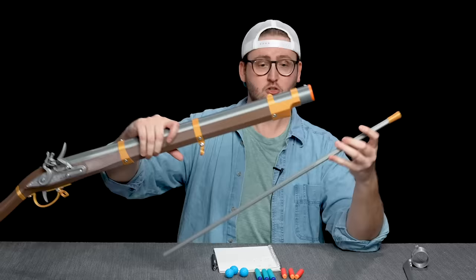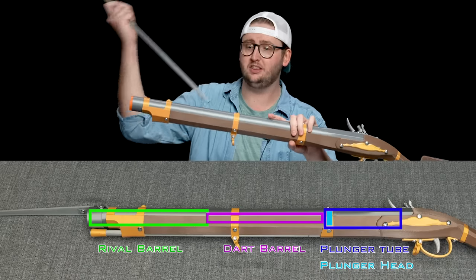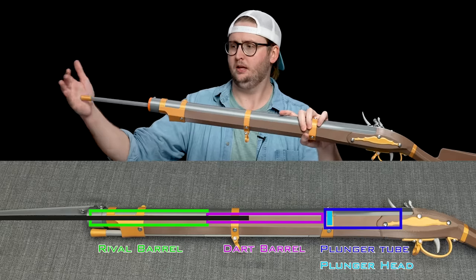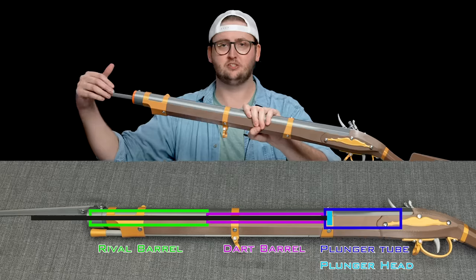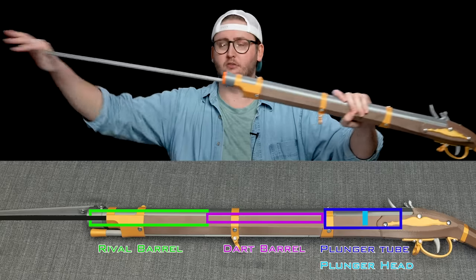I said ramrod. You need this thing to prime and load the blaster. It's a spring-powered blaster, but to prime this one, you get the ramrod and you shove it down the barrel. At the end, I'm now touching the plunger head. To prime, I'm physically shoving the plunger head back, and then the plunger head catches, and I can remove my ramrod.